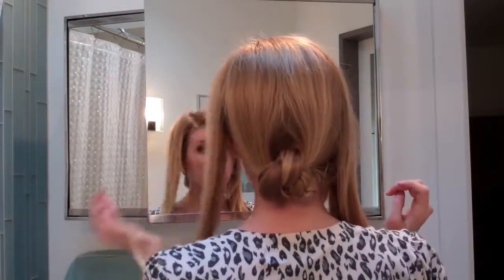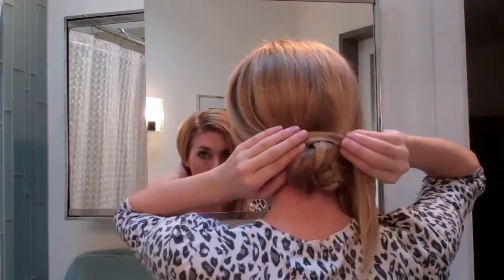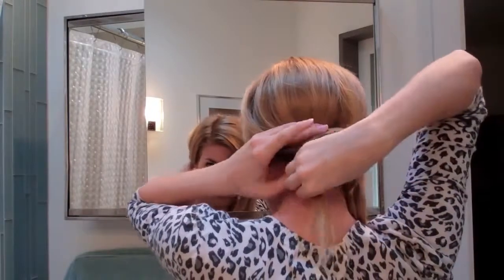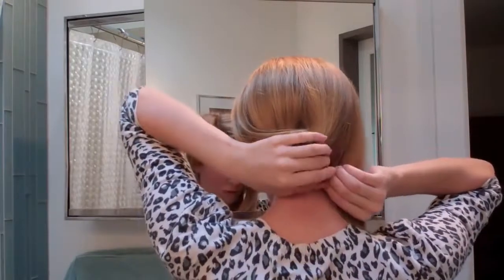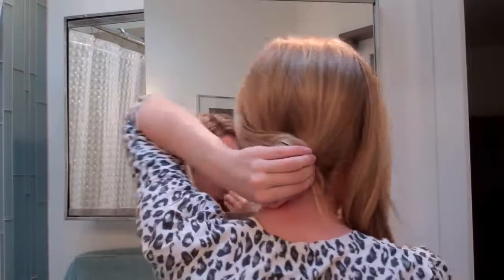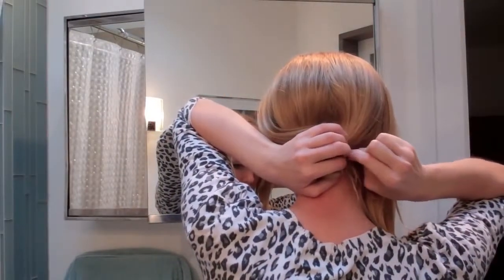Now take the left section of hair and loosely wrap it on top of the bun and then around. Once you get to the end of the piece, secure it with a bobby pin that is similar to the color of your hair. You may need several bobby pins.